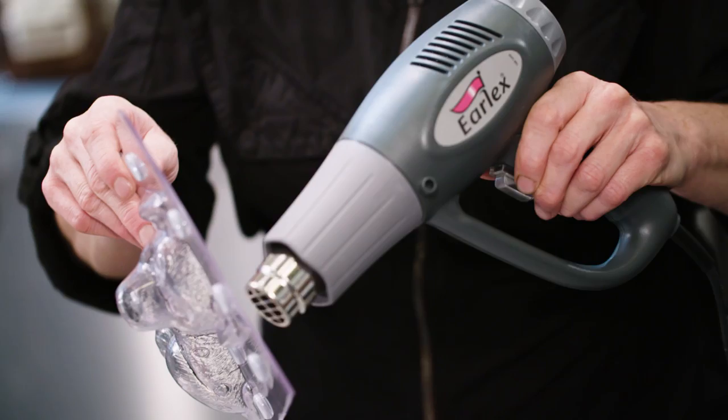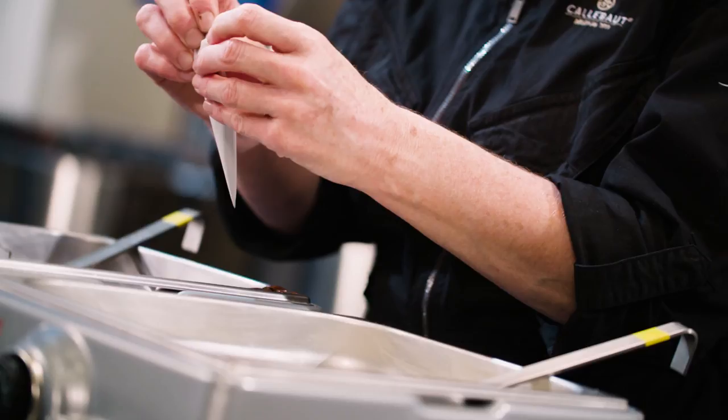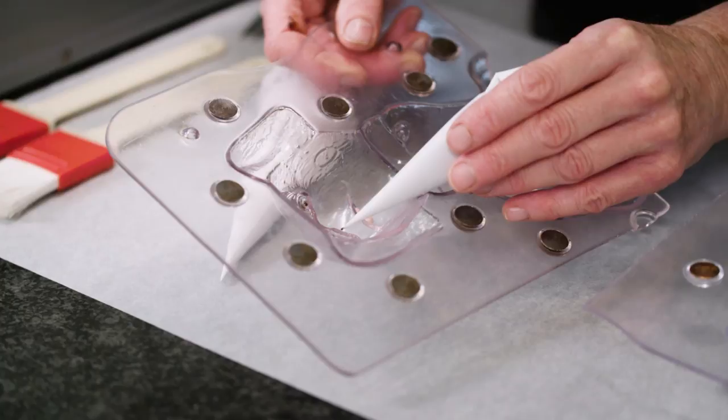Now it's time for the fun part. Warm the mold halves first with a heat gun — their temperature should be around two to four degrees centigrade lower than the temperature of the chocolate. If not, the chocolate would cool too fast, which will cause the chocolate figure to show cooling spots or even a gray color. The next thing I'm going to do is fill in the details of my mold.